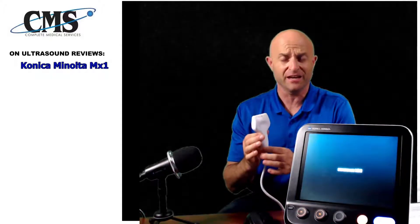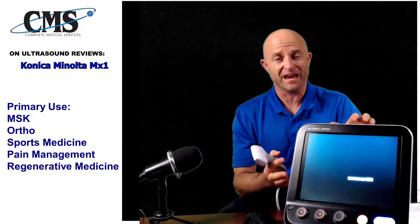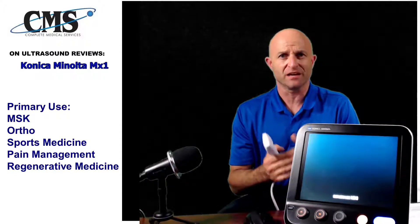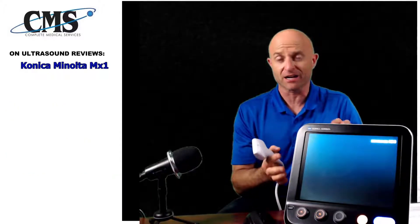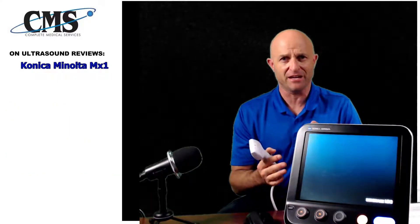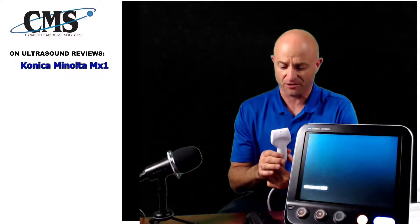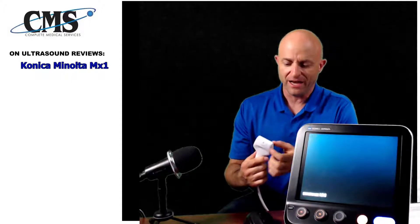The L14 is a phenomenal transducer. The primary space of the MX-1 and the HS-1 is really geared up for MSK, ortho, sports medicine, pain management, and regenerative medicine — it works extremely well in that space. Konica Minolta are also investing heavily in education, training, trade shows, and overall technology to be the best performer in the MSK space. The L14-4 transducer is actually a preferred transducer with many of our providers, mainly because the L14 has a wider beam.